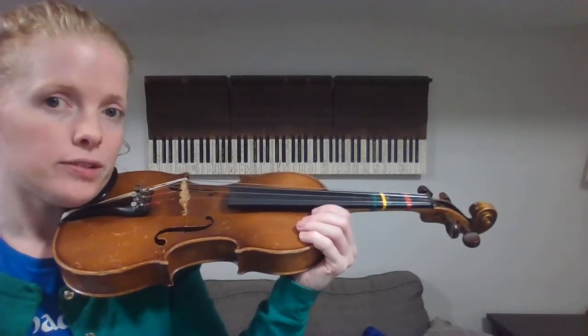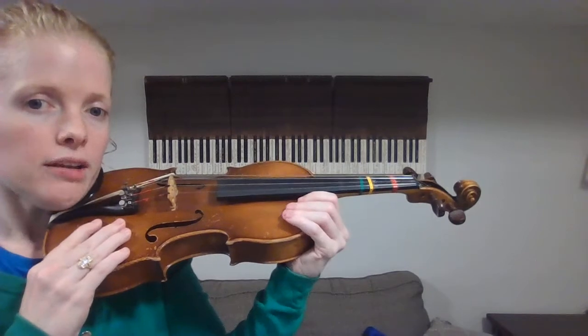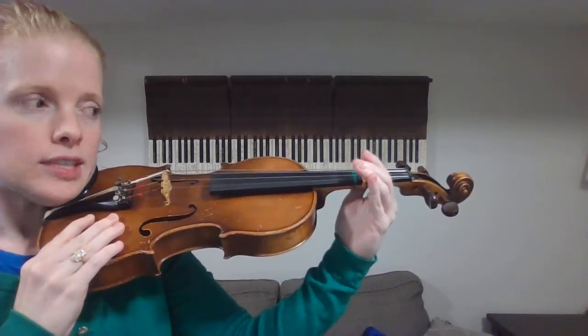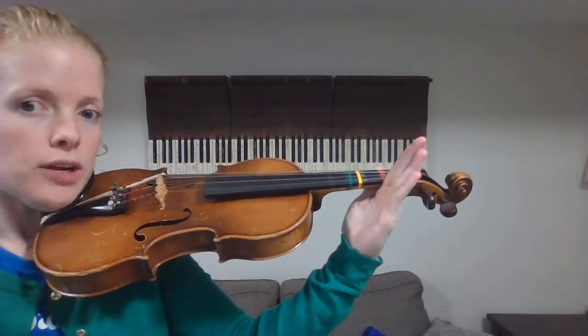We're going to play number 11 for violin and viola in Essential Elements. This is our F-sharp. We need to get our fingers to the tapes. You can hold the lower bout with your other hand, and then slowly move this left hand away from your body until you're in line with the red tape. Also make sure that you've got a nice water slide wrist — a straight line from here down to your elbow.